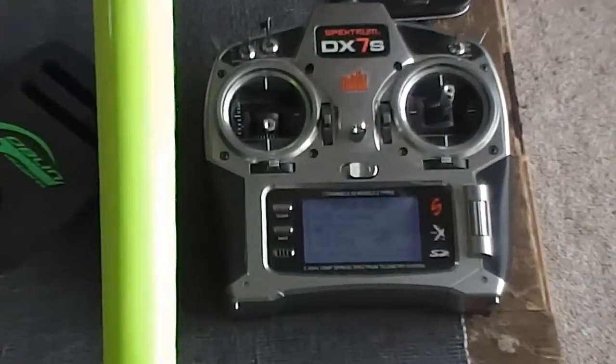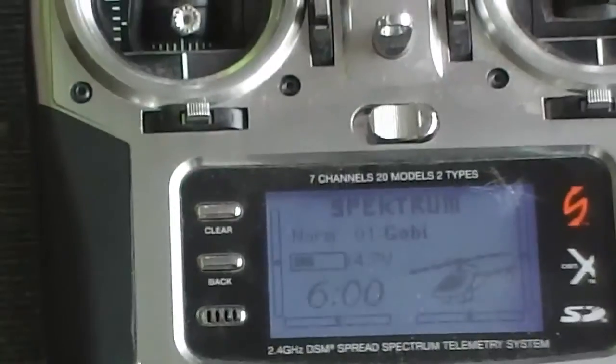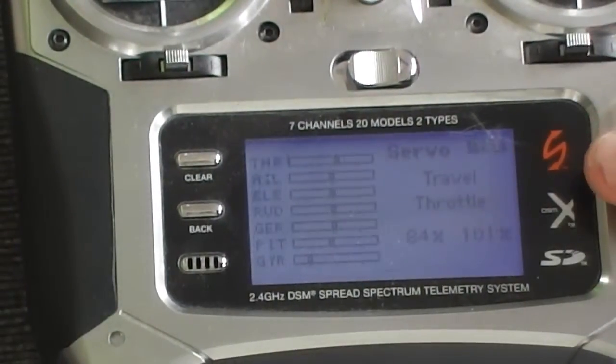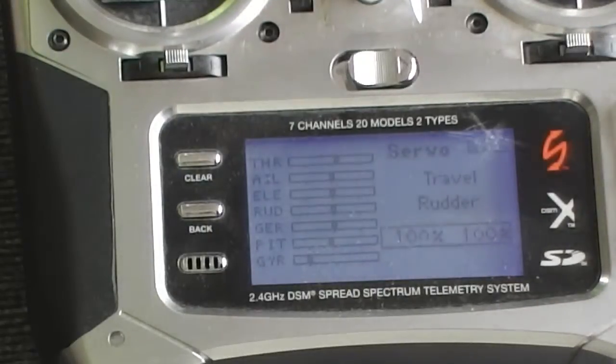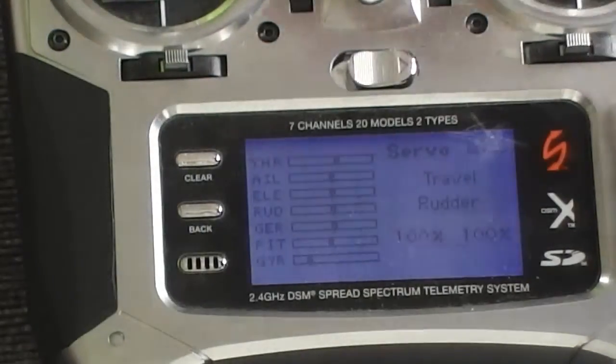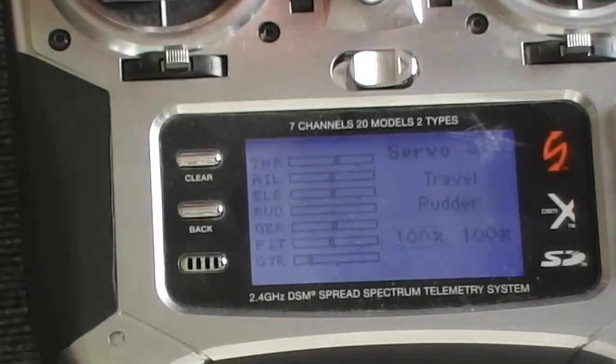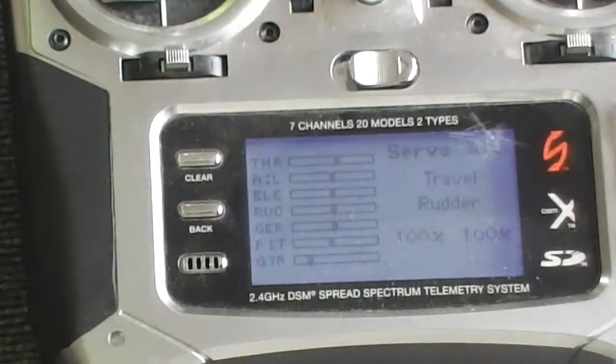So how we do that — we go into our transmitter and get into the servo setup section, go to the travel section, then go to the rudder travel. We want to change the settings here so that when you go to nose left it goes up to 100%.